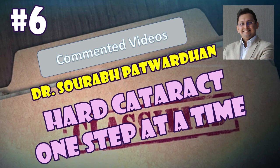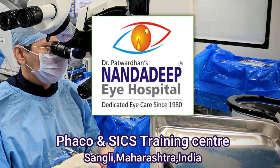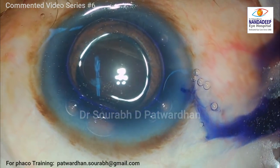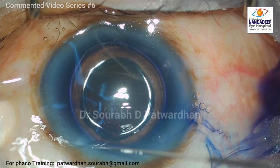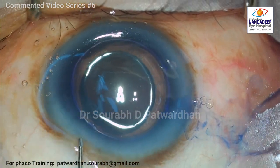Hello, I am Dr. Saurabh Patwardhan from Nandadeep Eye Hospital, Sangli India and Freco Training Center. This is commented video number 6 and in this video I am going to speak about a hard cataract — a case of hard cataract and how we should be thinking about this particular case.